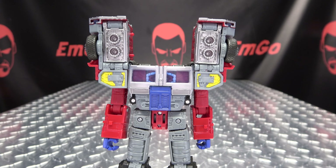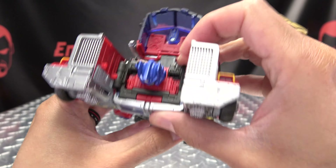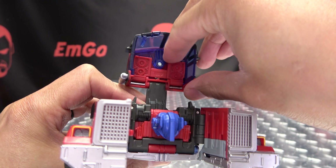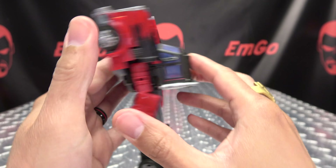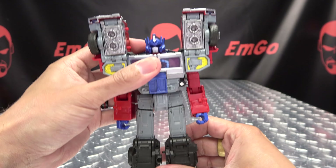A couple more things to do — just bring his head up, snap that in, come back here to this little panel, flip that out, that will lock into place, and bring the backpack up like so. And the last thing is to rotate his waist.